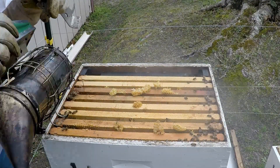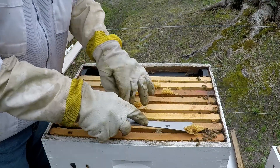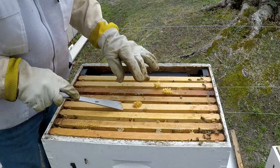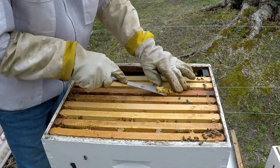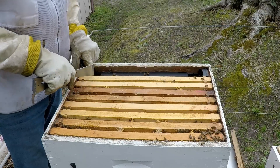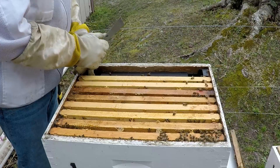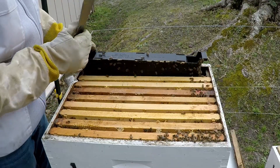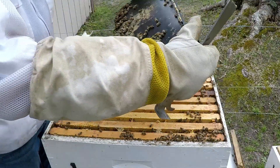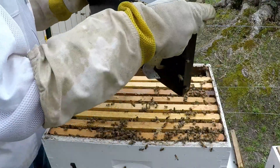I see queen cups right on top of the deep. We're going to get rid of all this excessive comb they've been building. They've got a lot of bees in the feeder - there are eight frames in here - so I'm going to take the feeder out and add frames into the deep. I'll double check the frame for the queen and shake the bees off.